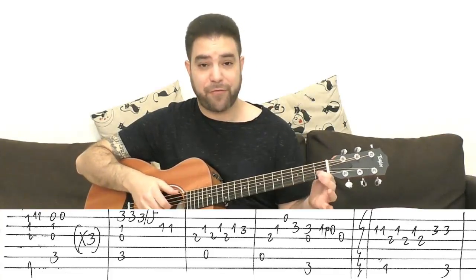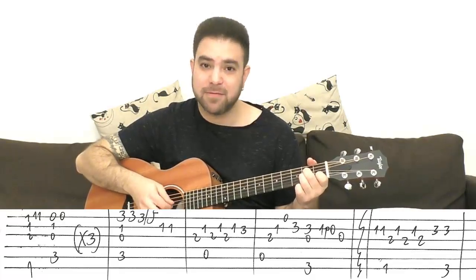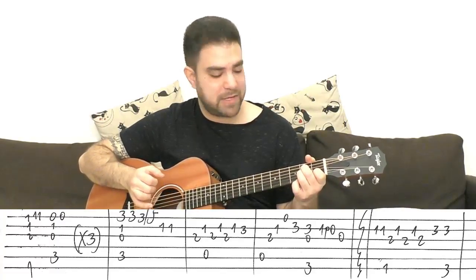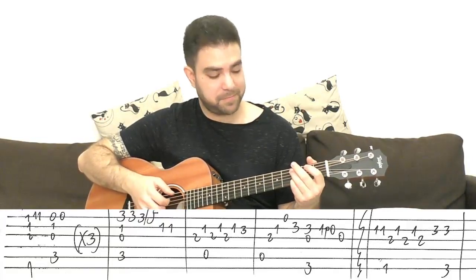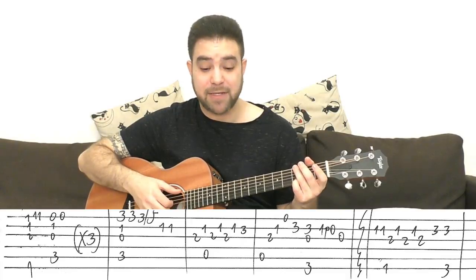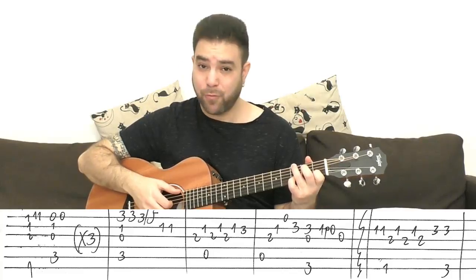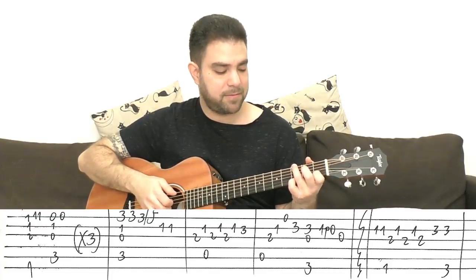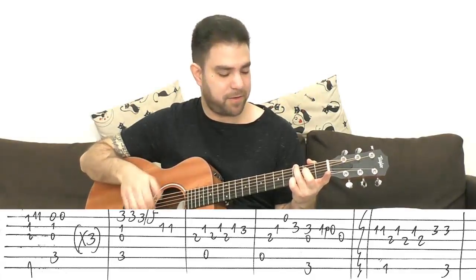You play the bass note on the 1st beat of the bar with the 1st and 2nd string. Then an arpeggio of A minor: strings 5, 3, 2. Then the open E string, then 3 on the 2nd string, leading you back to G. It's 3, 1, pull-off to 0 — same notes from the intro — on the 2nd string. Then the open 3rd string. No 2 on the 3rd string this time.